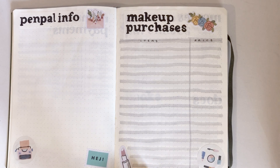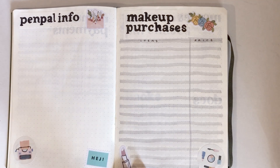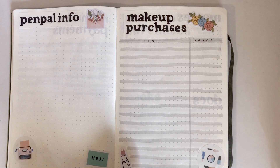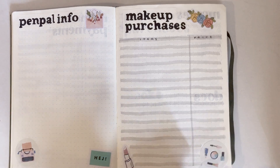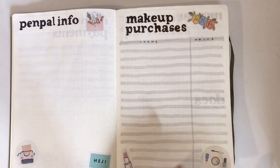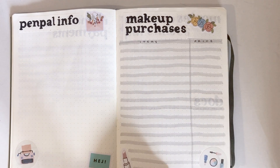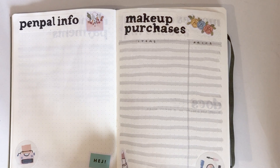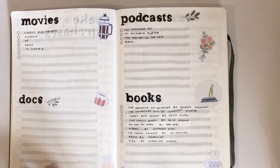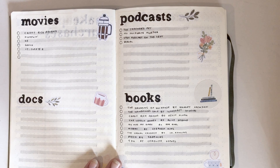Next is makeup purchases. I had two pages for this last year and spent way more than I thought I would, so this year I'm only allowing myself one page. I bought way too much makeup last year and I don't need any more. I want to track where a lot of my money goes, because I feel like a lot of unnecessary purchases are on makeup, so I can look back and see where I can cut out on some spending.